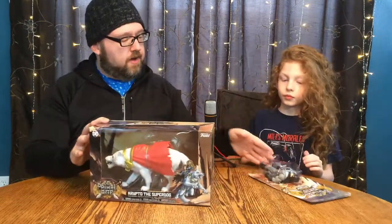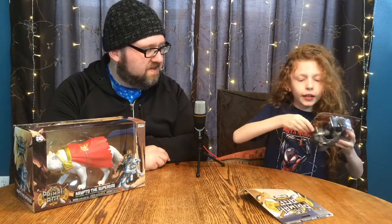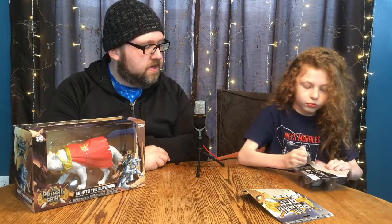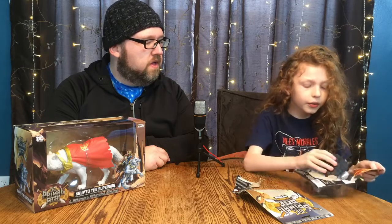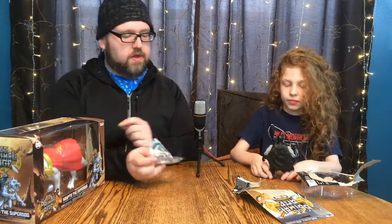Why don't you go ahead and open them up. Alright! Strong glue, huh? A little bit. Hopefully that bodes well for the quality of the figure because, as you've said in the past, these are a little bit spotty when it comes to actually not immediately breaking either in the package or immediately out of the package.